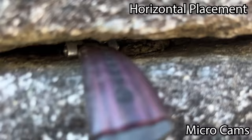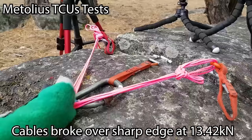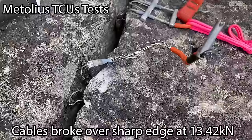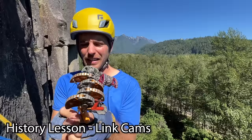Will this damage your cam? Probably — but hey, it got you up the route. The wires broke right on that edge. These are called link cams, or what I used to call them, 'oh shit cams.'